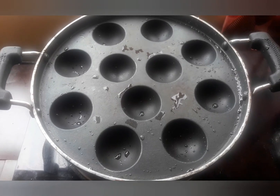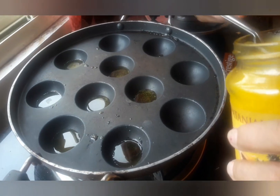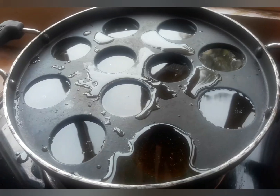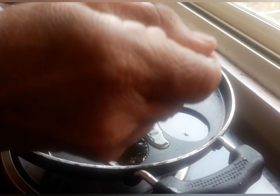Take a paniyaram tawa and add either oil or ghee. Here I have taken half amount of ghee and half amount of oil. Let it heat, then pour the batter into the molds.